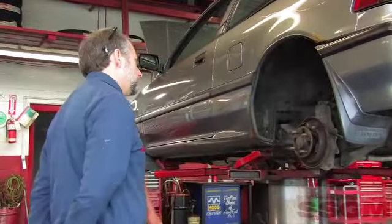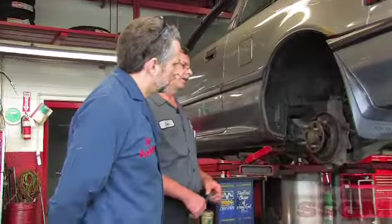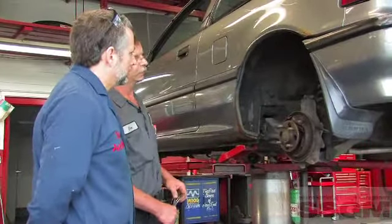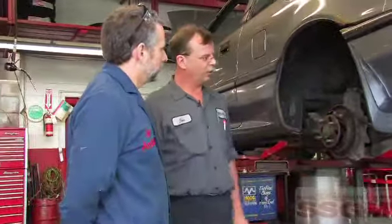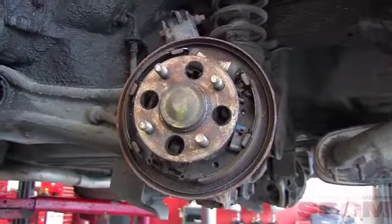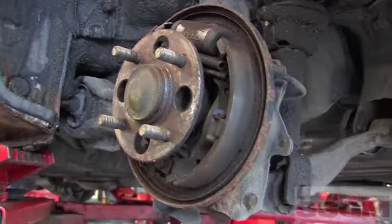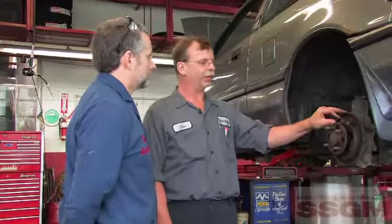It looks like this is not a leading shoe/trailing shoe system — those shoes look like they're exactly the same front to back. Yeah, it's a self-centering brake system. That means you have to be a little less careful orienting the shoes out of the box, or do you? Well, you still look at them, because sometimes the replacement shoes do have different ones. The original ones may have equal front and rear, but sometimes the aftermarket changes things, so you've got to be careful.